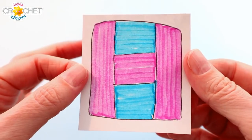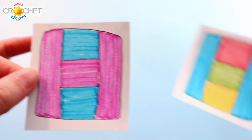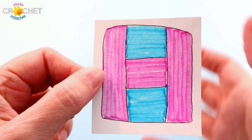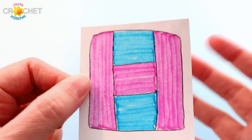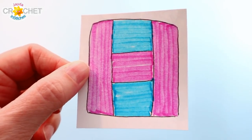I always recommend that you draw a quick diagram of the square you're going to be doing and colour it in appropriately. This will help you keep track of where you are as we move through the project. We're going to be working on the three middle pieces first — starting in the bottom middle, adding the second patch, then the third patch, and then adding the two side patches at the end. So we're going to begin down here.